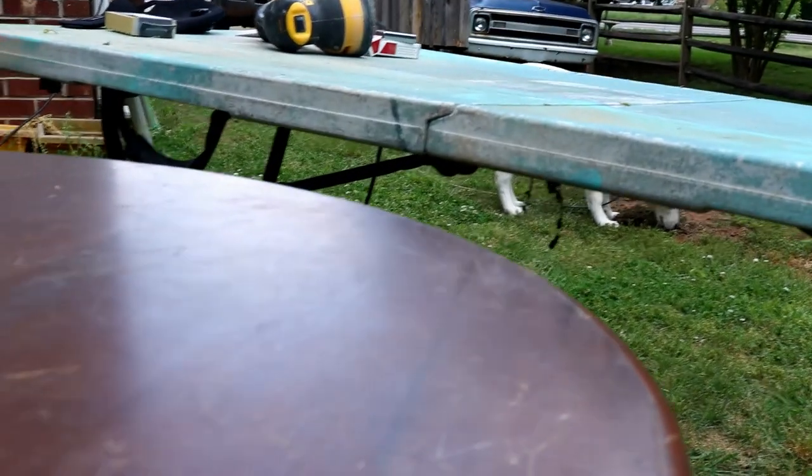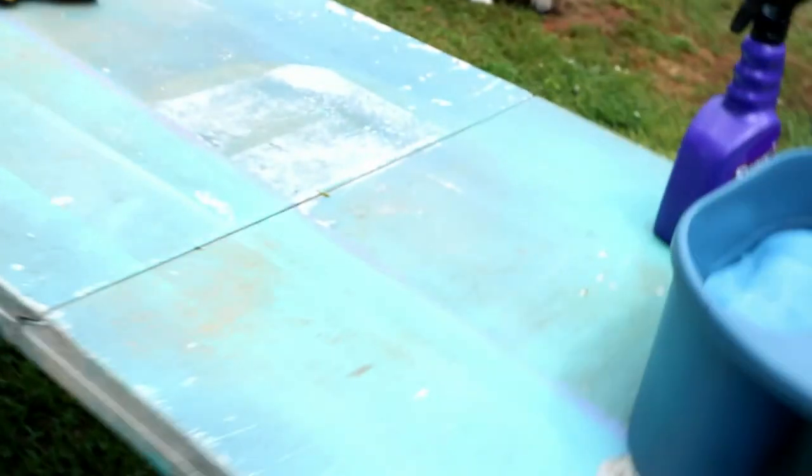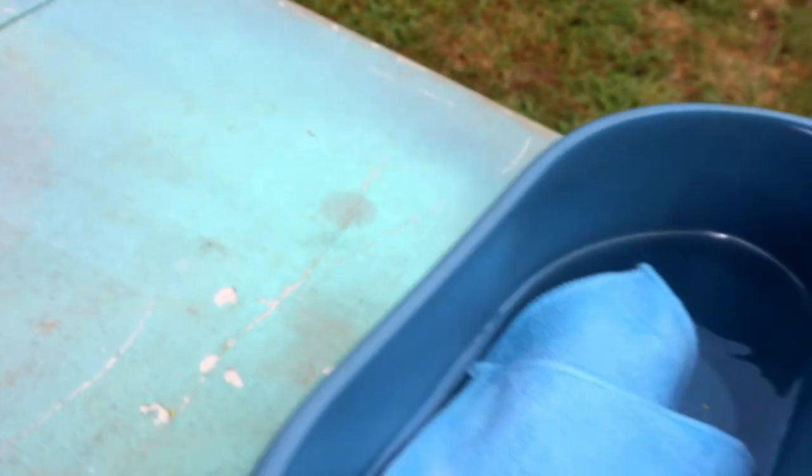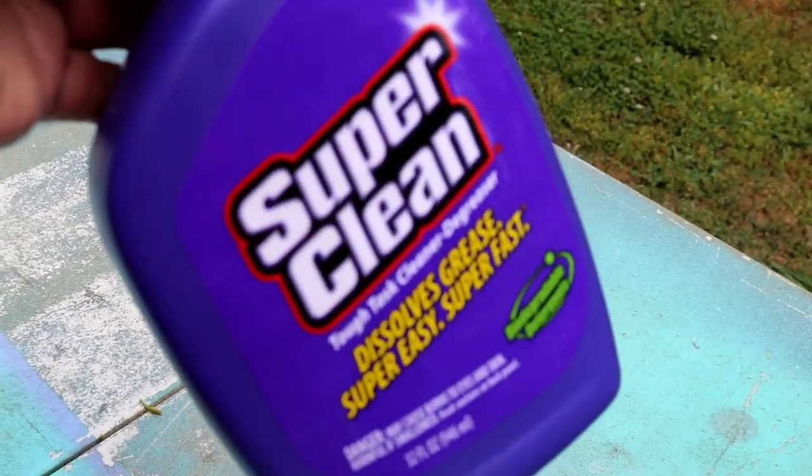Okay, I'm going to set this table up on the work table. The first step was cleaning it. I've been watching some videos on flipping furniture, and this one girl uses Super Clean, so I got some of that to wash it off. I'll be right back.